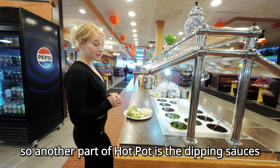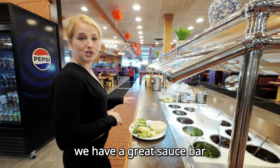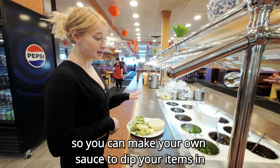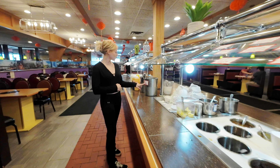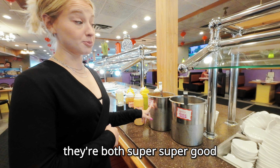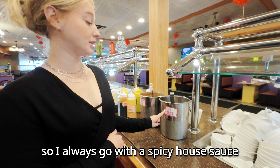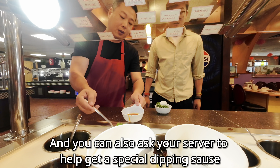Another part of hot pot is the dipping sauces. We have a great sauce bar so you can make your own sauce to dip your items in, or you can try our spicy or sesame seed house sauce. They're both super good. I like spicy food so I always go with the spicy house sauce.